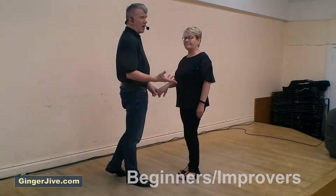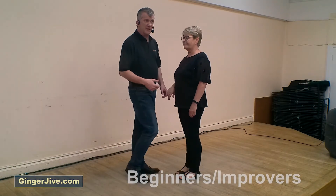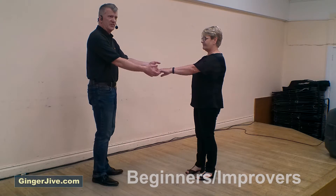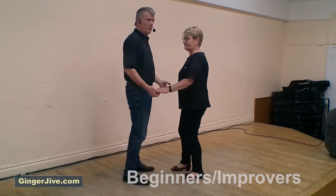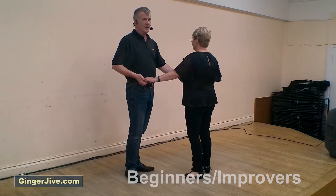Starting off with our arm drive push — guys left, ladies right — nice and close, stepping away as you push away with the back of the left hand. As you step in, you're going to pull back with the left elbow, keeping the hands at waist level. Pull back with the right elbow, again keeping the hands down at waist level.